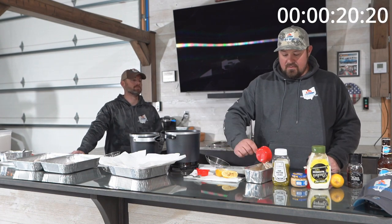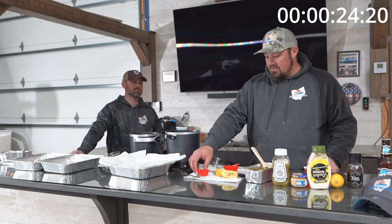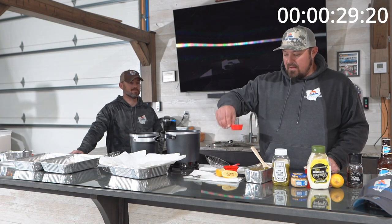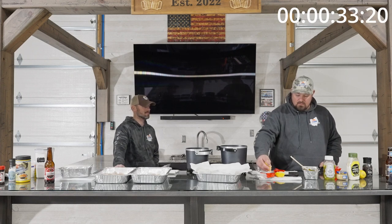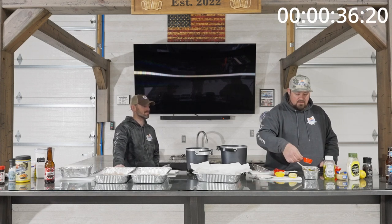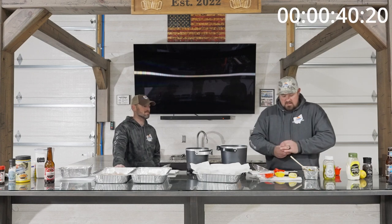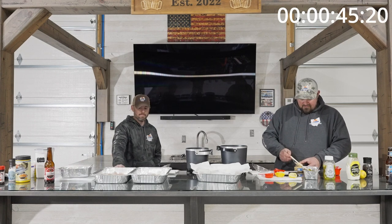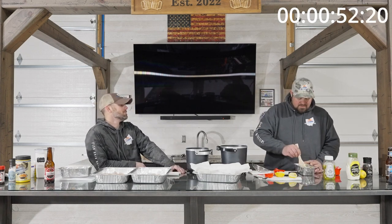We've got one half cup of our sweet relish — just dump that in there. For the lemon juice, you don't want to go crazy on this; I have one eighth of a cup of freshly squeezed lemon juice. Make sure there's no seeds in there. Then the garlic — you want to go pretty slim on this too, you don't have to get carried away — about a half of a tablespoon is enough.